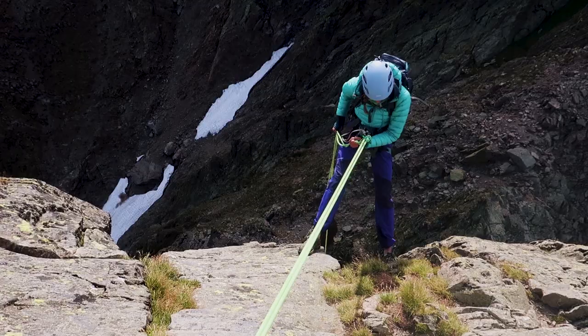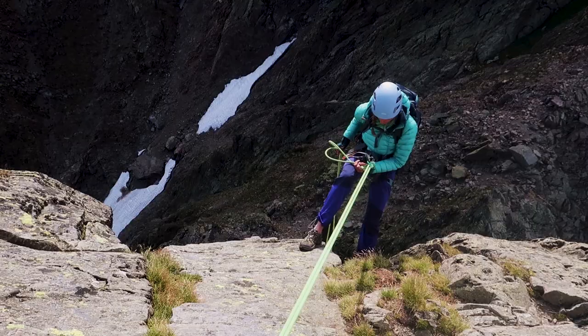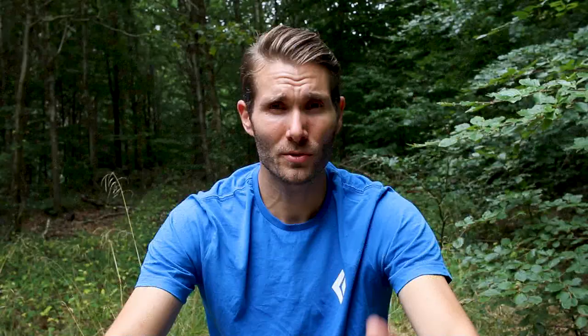You descend the route by doing a couple of abseils, and there are a few abseil stations. It's a very popular route, so there can be a lot of traffic. Once you've done the abseils, you can take the lift back down or, as we did, hike back to Chamonix.